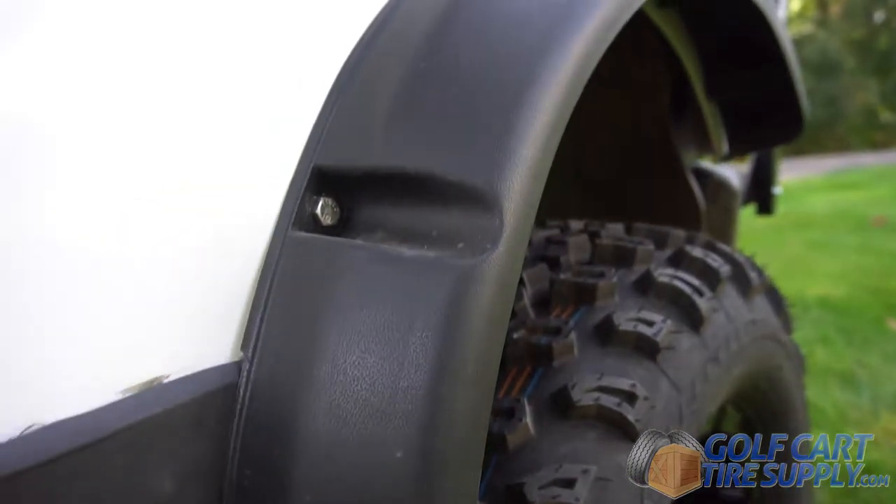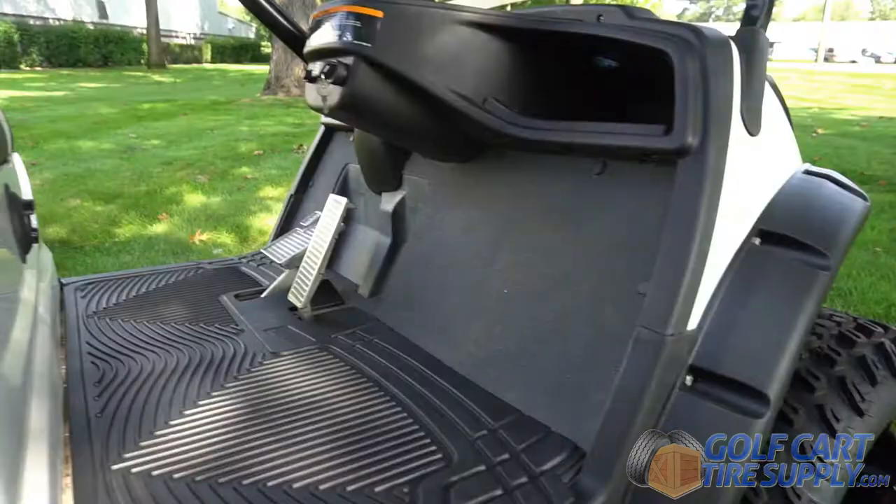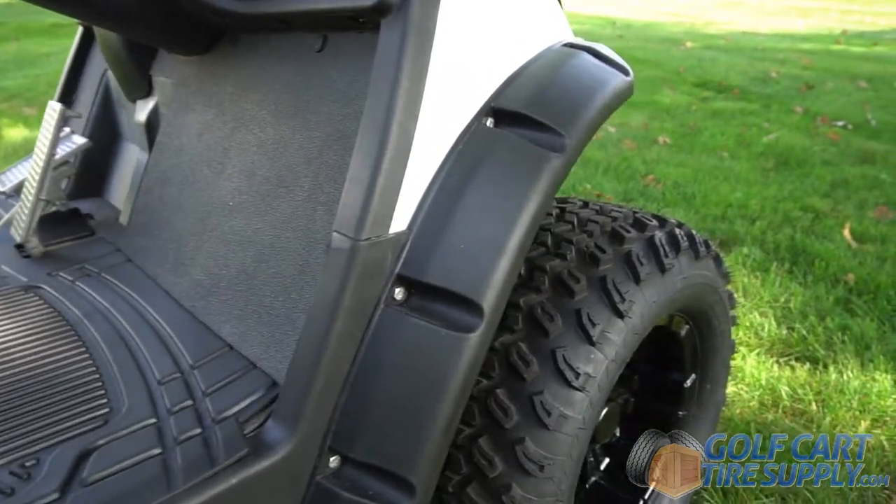Get your fender flares from Golf Cart Tire Supply today and keep your passengers dry and happy while riding on your cart.